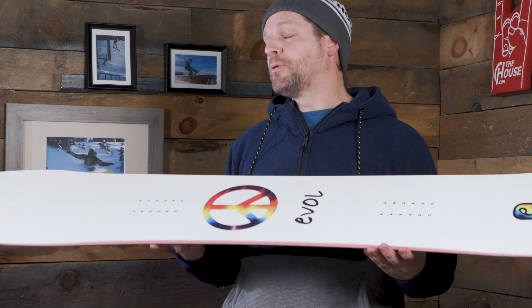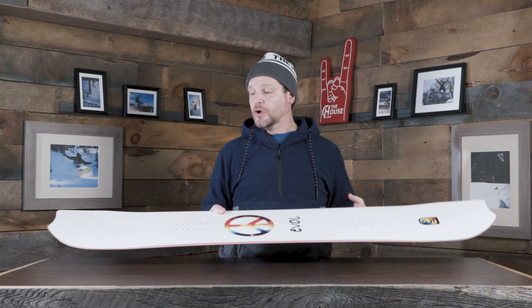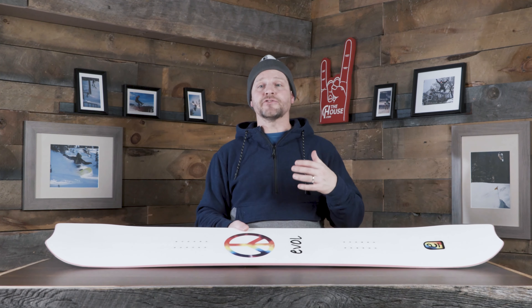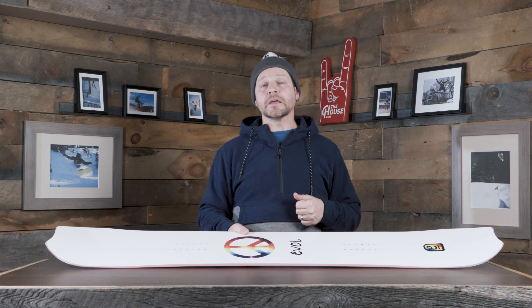We're doing a Biax plus carbon fiberglass in this thing too. So you're getting that nice, easy, smooth feel of the Biax — nice and easy in and out of your turns, nice and smooth feeling. But then when you go to load this thing up off the jumps, or even just to ollie it, you've got that extra carbon to give it that extra kick and extra pop.